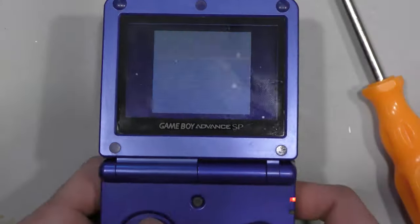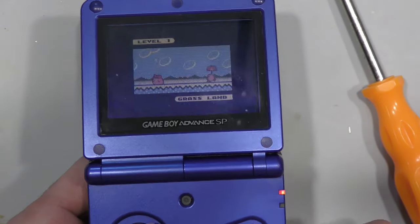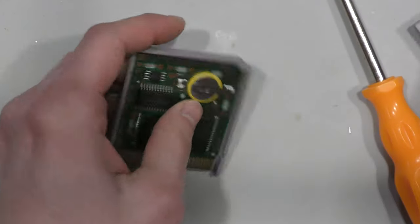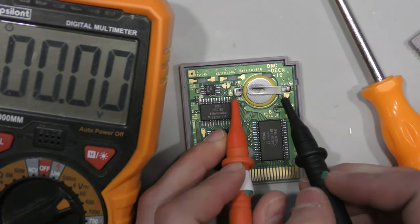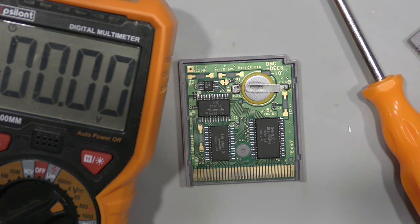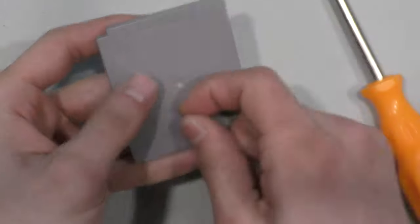As you can see, the game fires up every single time. Now I'm going to see if the battery is good — if it is, I can close this game up and it'll be done. I'm looking for three volts, and in this case I get 3.2 volts, so this battery is more than good. Let me close this up and get on to the next game.